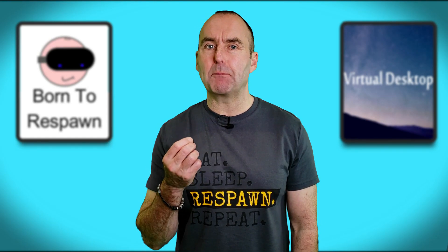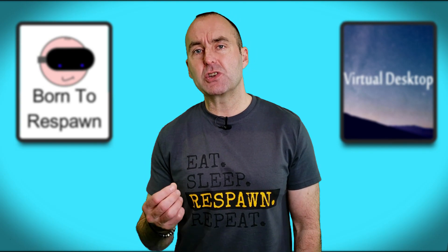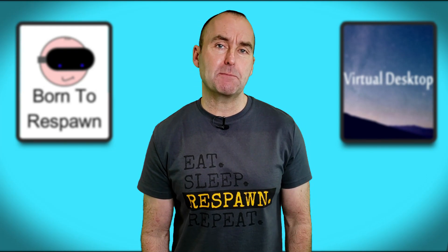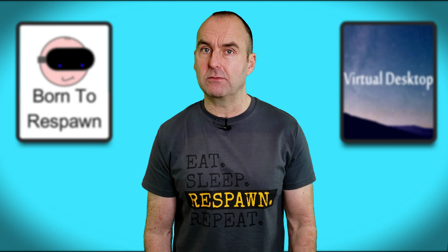It turns out the answer is a little bit more complicated than just the best way to play. If you do not have a VR-ready PC, then using the SideQuest upscaling feature is probably the best way to go — but bear in mind that using this method will reduce your battery by up to a third, as shown in this video here.